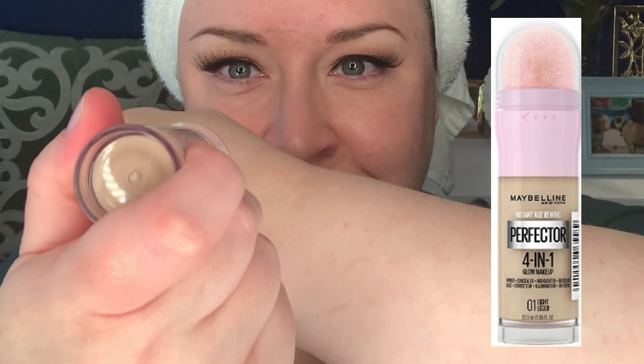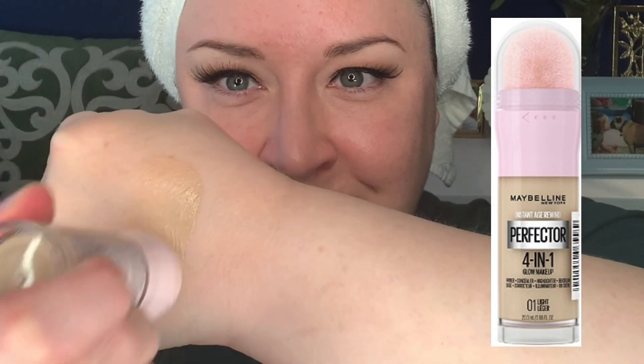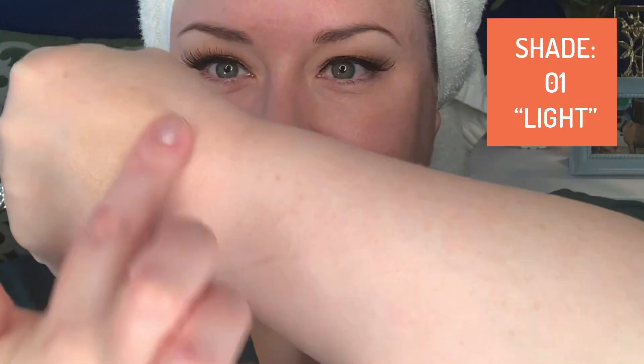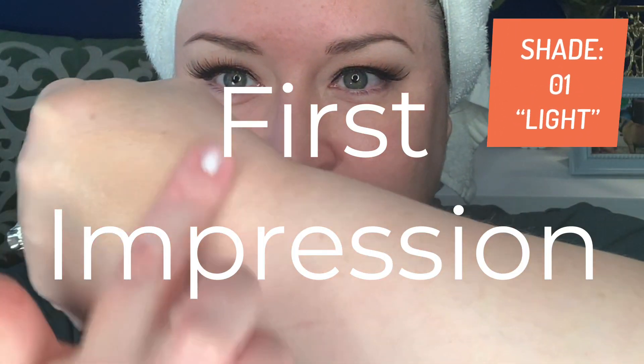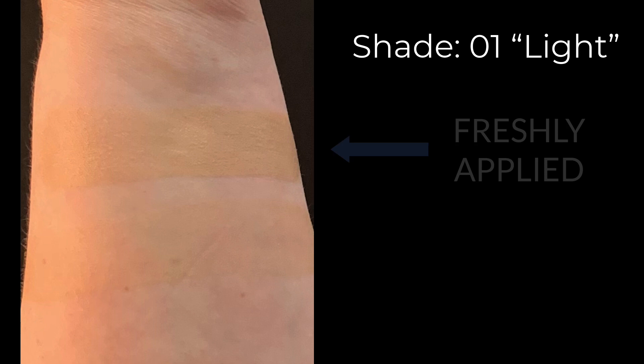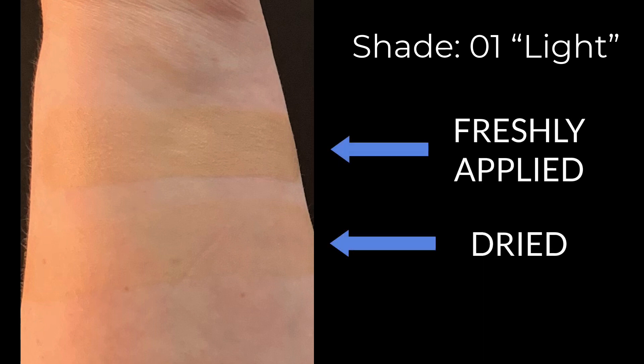I'm doing a first impression review of the Maybelline Instant Age Rewind Instant Perfector 4-in-1 Glow Makeup, and today we'll be using the shade 01 Light. Here's the shade 01 Light, freshly applied, and a dried swatch — as you can see, it gets a little bit lighter as it dries.